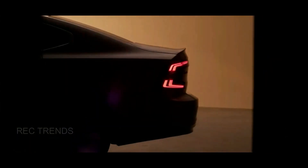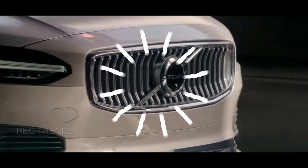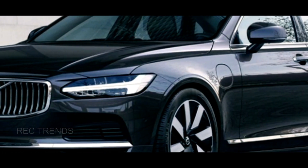The S90 is Volvo's flagship sedan that has been in production since 2016 and is due for a replacement soon. However, instead of just updating the S90 with a new design and features, Volvo has decided to go all-electric with the ES90. This was confirmed by Volvo CEO Björn Anwal last year, who said that they will have the S90 in parallel with a kind of full electric 90 for some time.